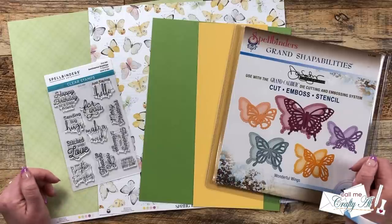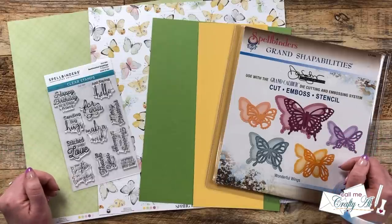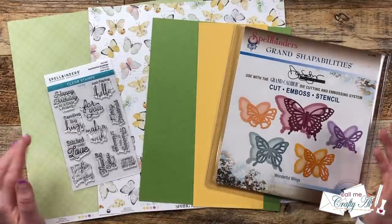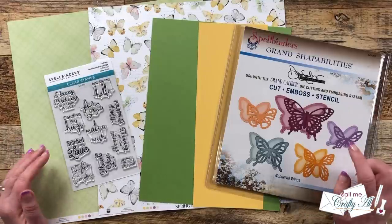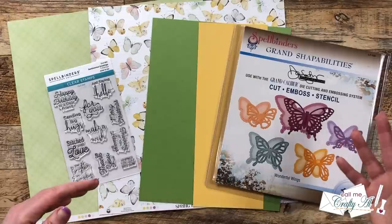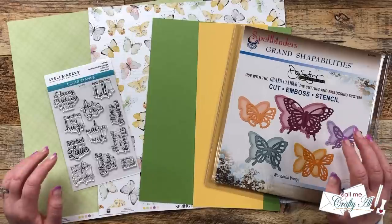If you're new to my channel or new to sheet load of cards, it is a printable that I put out each month where I give you a new sketch, supply list, and cutting guides to make the most of your supplies and get a sheet load of cards — usually anywhere between 6 and 12 cards depending on the sketch and the size of paper. These are great ways to build up your card stash, make cards for donation, for gifts, or just because you want to get crafty. Sheet load is also a great jumping off point.